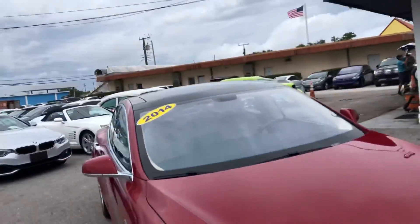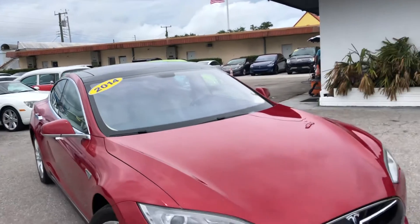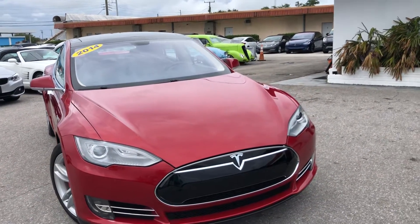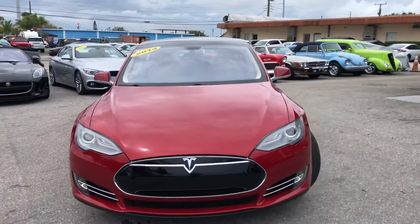This is a 2014 Tesla Model S P85 here at Classic Cars of Palm Beach. You can visit us at ClassicCarsAtPalmBeach.com.